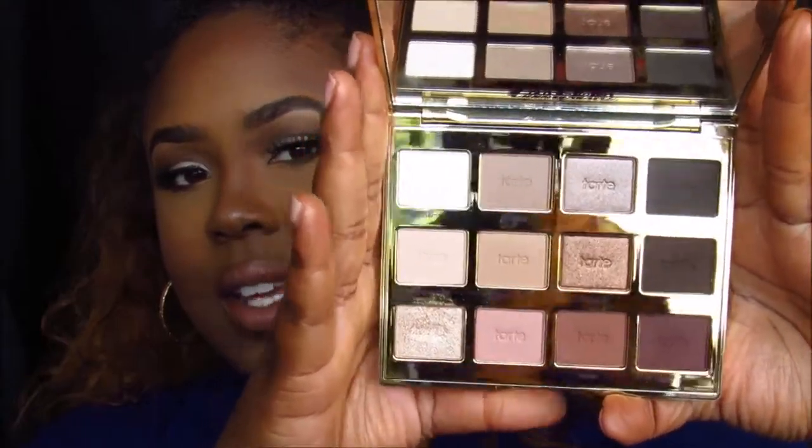Welcome back to my channel, I'm so glad you're back — if you're new, welcome, thank you for checking me out. The other day I went to the mall and went into Sephora and picked up the Tarte In Bloom palette. As soon as I saw this palette I was drawn to it — I always am with neutral palettes. The shimmery color 'Funny Girl' in particular is what caught my eye, so I knew I had to have it.